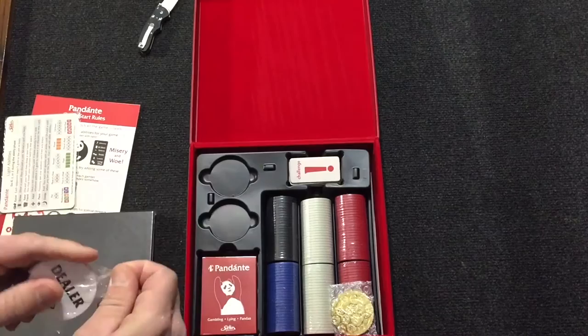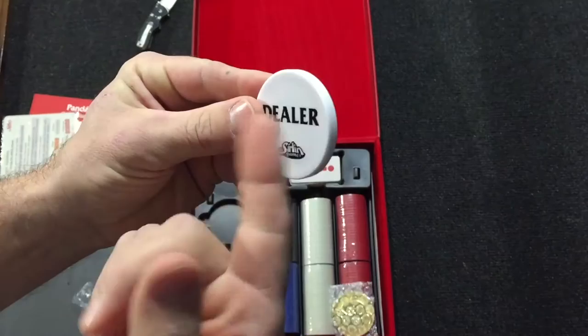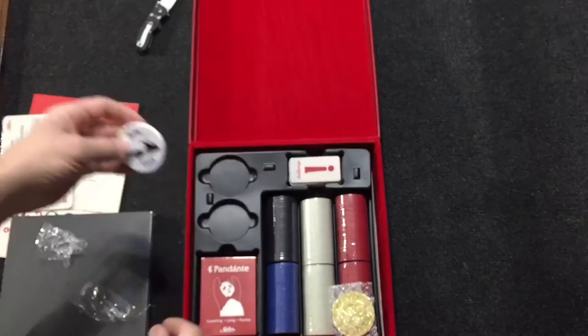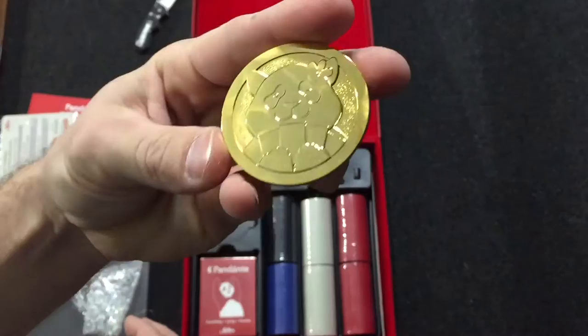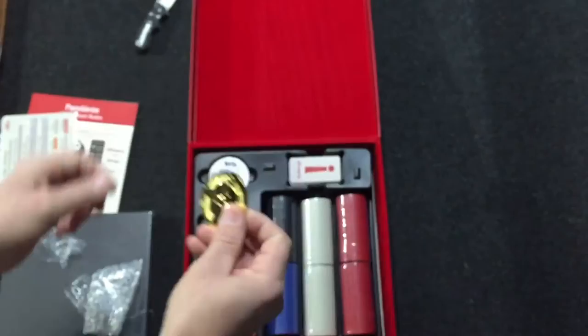The dealer button — let's open that up. That's a nice, really thick piece. The dealer goes last, very cool. And here's the golden panda coin — I heard them talk about this. Very cool, very nice, very heavy duty, super thick.